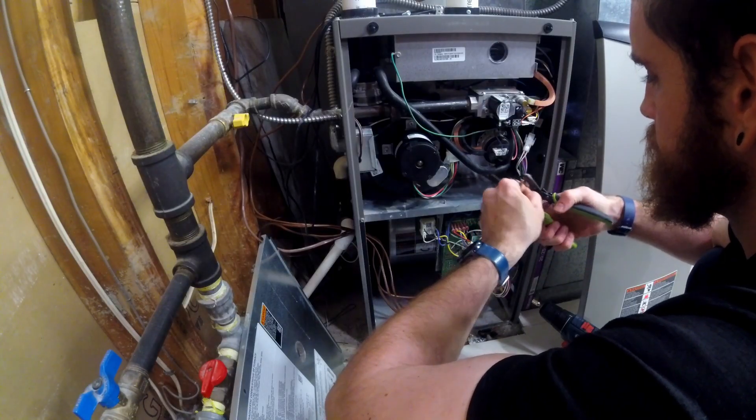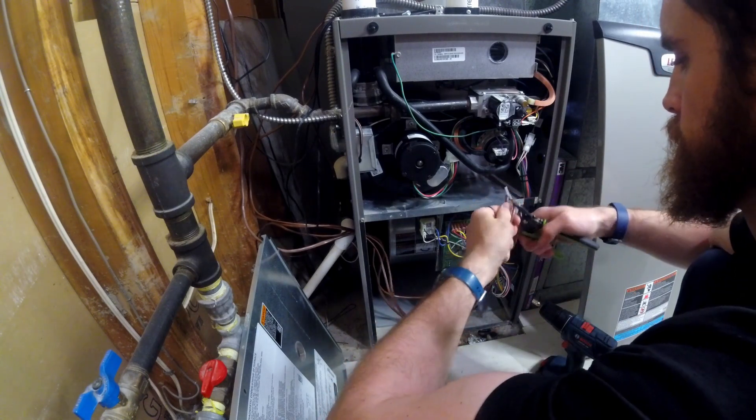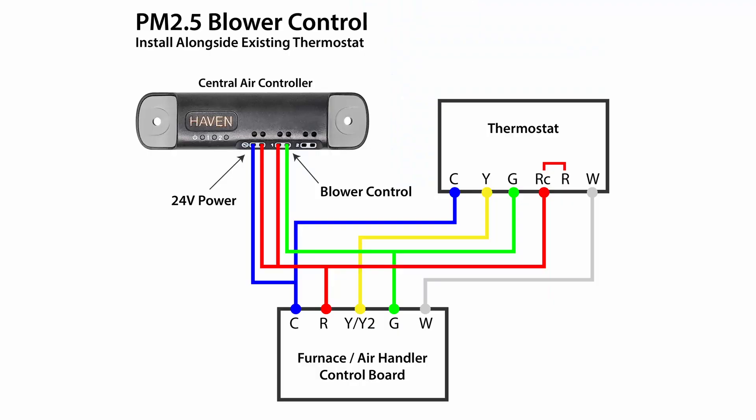Strip back two inches of the cable jacket and one inch from the wire insulation to prep the connection to the power source. Here you can either use the WEGO lever nuts and splice the CAC power into the 24 volt transformer low side, or if you're planning to use the R and C for power, you can directly connect to the terminals like you would a thermostat.